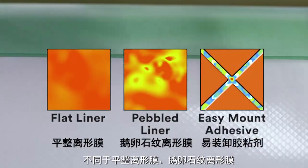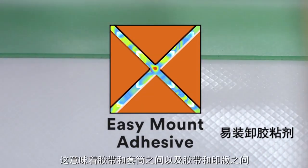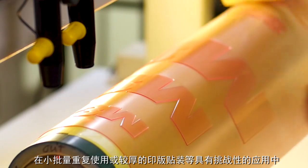Unlike flat or pebbled liners, the E&H Series have microchannels that allow air to flow through. That means a virtually bubble-free bond between tape and sleeve and between tape and plate. The increased adhesion resists edge lifting